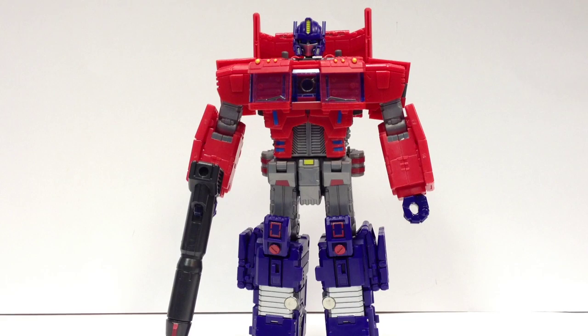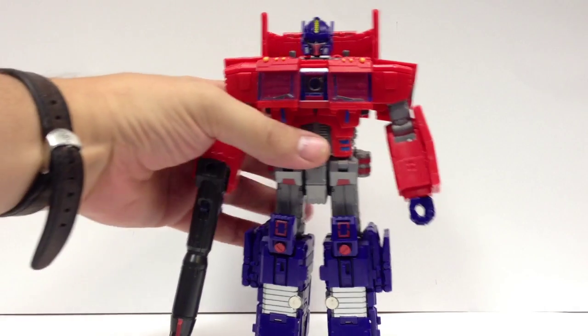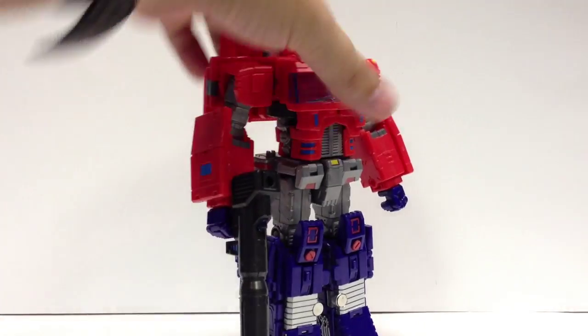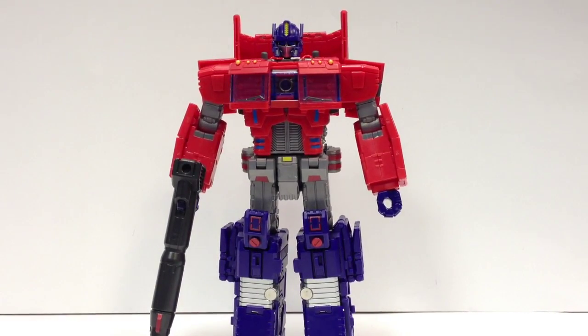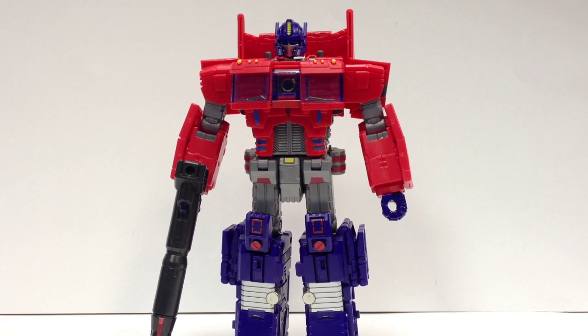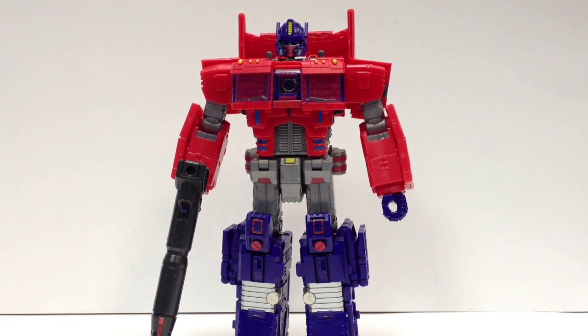He may become my definitive Prime on my shelf, or at least my go-to Prime. He's a good size — a nice, slightly bigger, a little taller than Voyager Springer from the Generations line, if you've got that. Like a good size. He's bulky, he's solid. He's just the right size, in my mind, for a nice Optimus Prime figure.